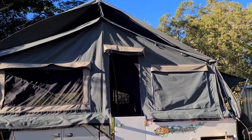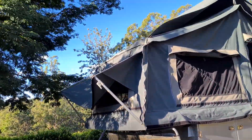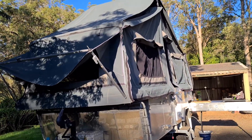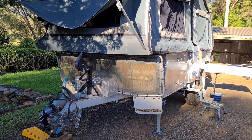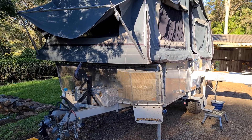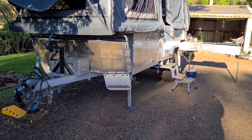If you have any questions just send me a PM or give me a call. The camper is located in Toowoomba and will be set up at the Tweed Heads Big 4 over the Easter break, so if you'd like to come and inspect it then you're more than welcome. Thank you, bye.